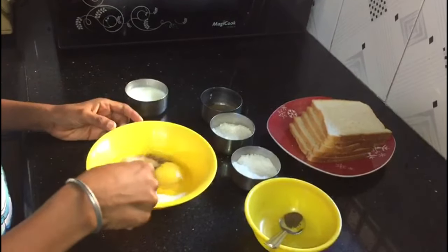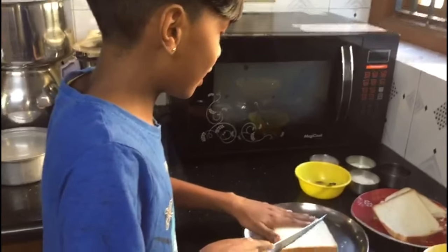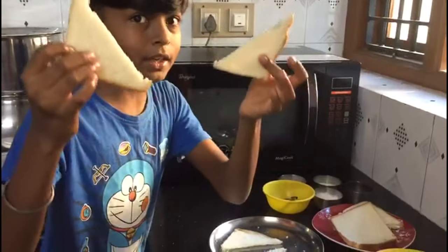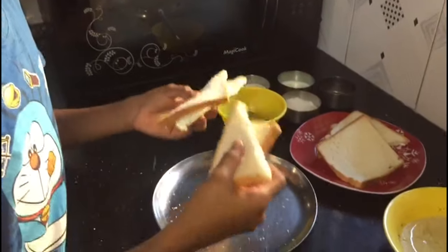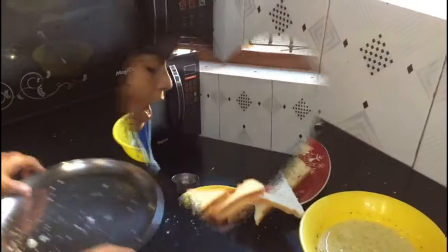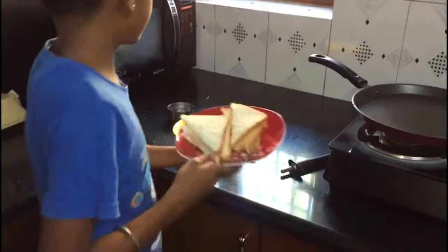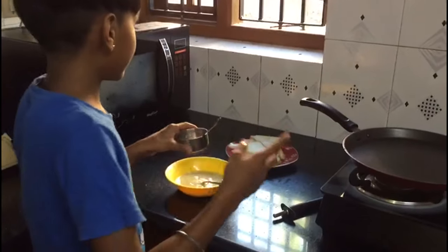Now we should mix it. We should cut the breads in triangle shape. I have cut them into triangle pieces. We also need oil to make it tastier — we can also use butter for frying.